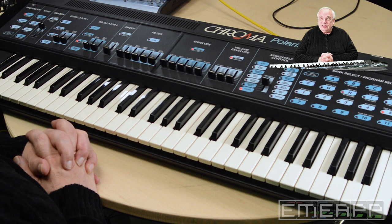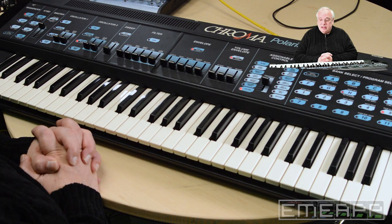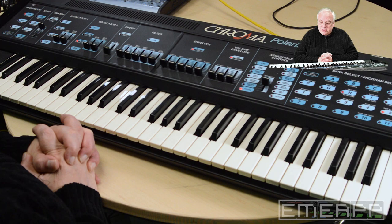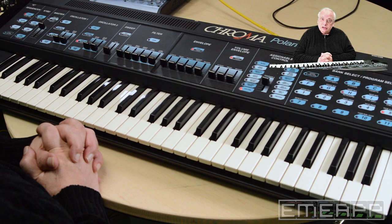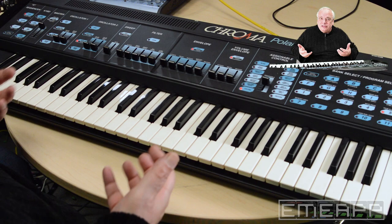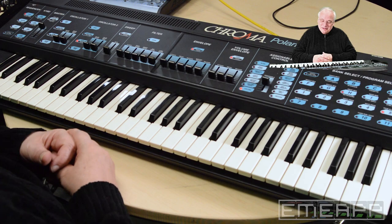You see them around occasionally, but most of them are broken, so this is an amazing thing to find — a working one. This is a very early poly synth. It's a six-voice synth, meaning I can play six notes at once, and each voice has two oscillators and a very nice filter. The sounds are very reminiscent of ARP naturally, since it uses ARP parts — this is ARP living past ARP, so to speak.